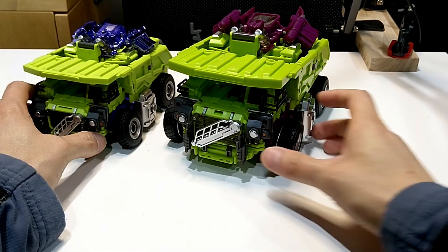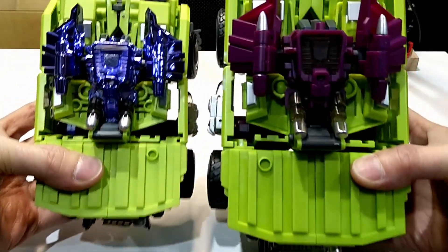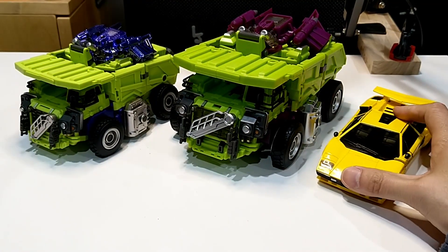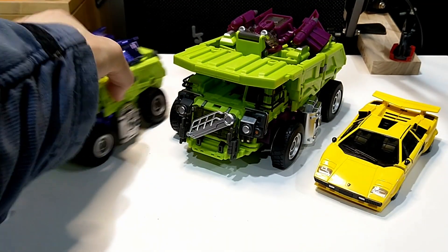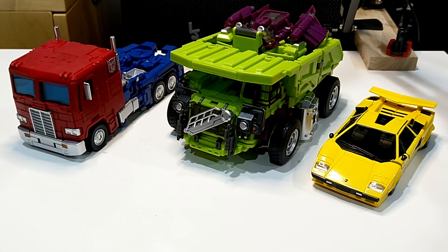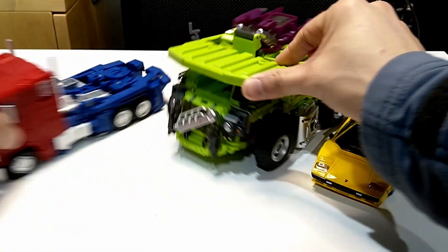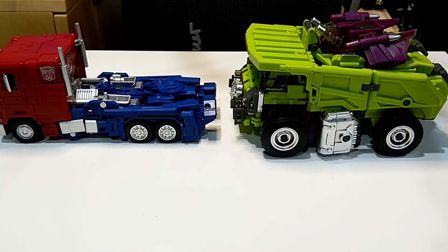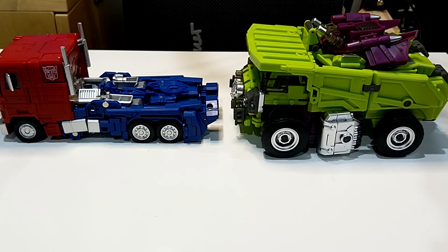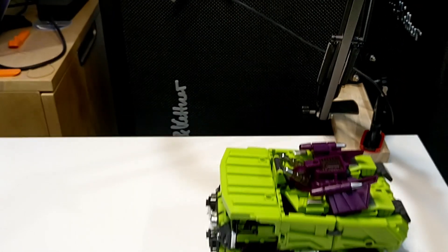Now for some comparisons. Here is the original Generation Toys — you can see the upscaled version is a lot bigger. Here we're using Tiger Tracks for scale. Here is the MP44 KO — there it is, side view — see how he stacks up with MP44.